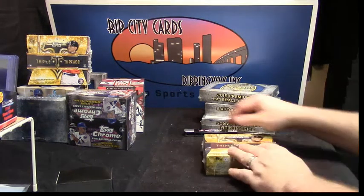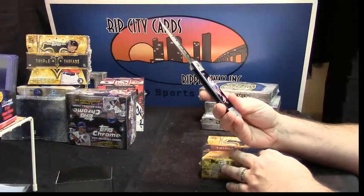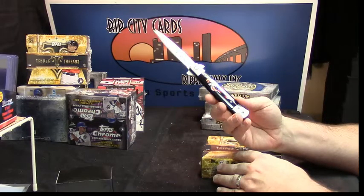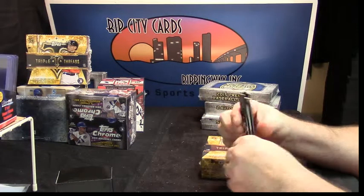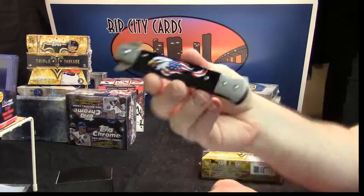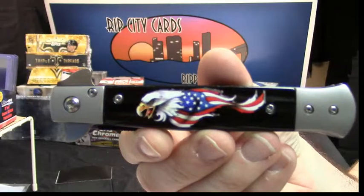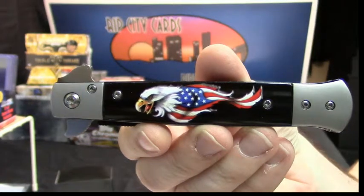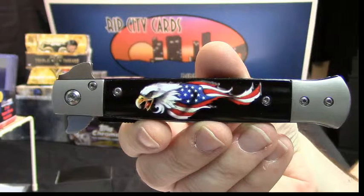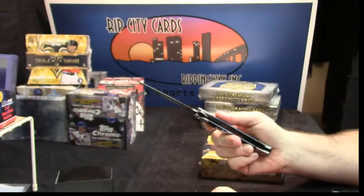We're doing it without the gloves, but we are doing it with the Liberator. 82nd Airborne. This is my new opening knife. I call her the Liberator — American Eagle with an American flag on it. She liberates cards from the packaging.